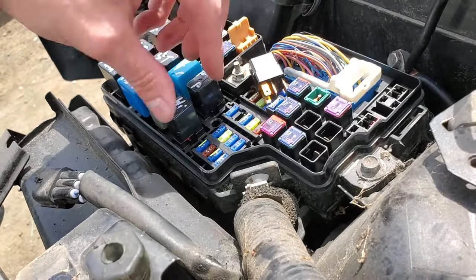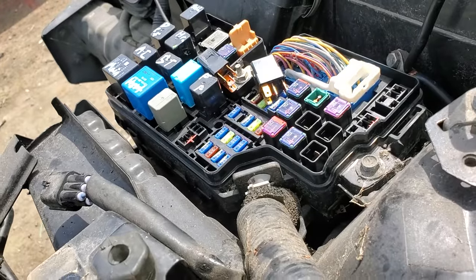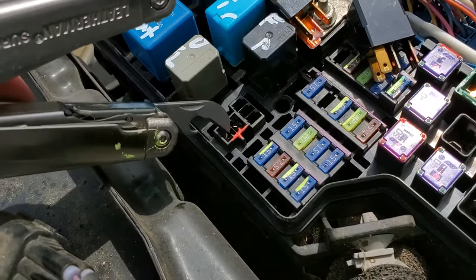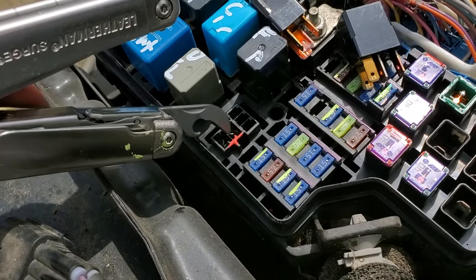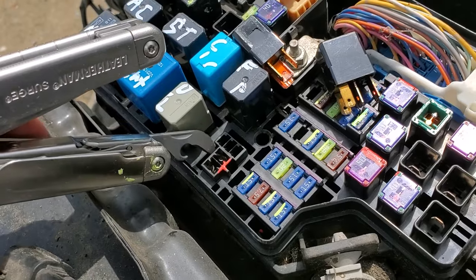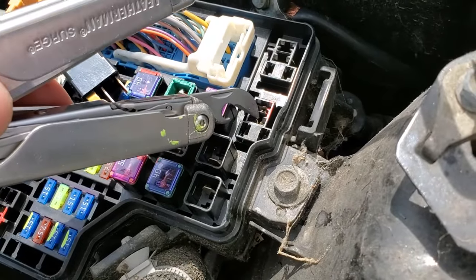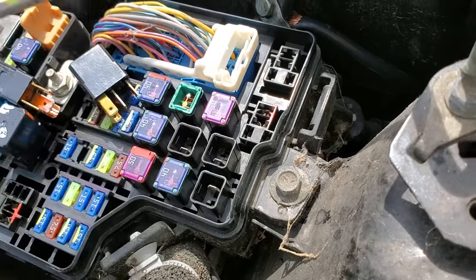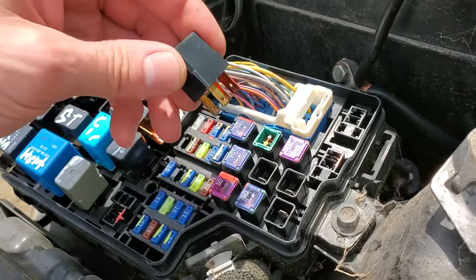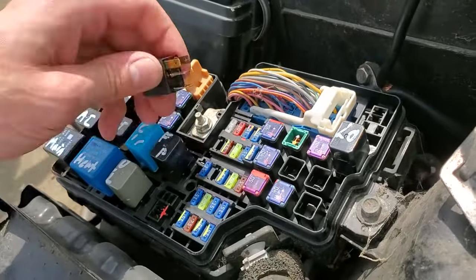Further troubleshooting with the relays removed — we can directly send power to the bulbs. For the high beam, if we connect these two pins together we will be directly sending power to the high beam circuit. For the low beam, if we directly connect these two pins together we'll be directly driving the low beam. So if you connect these pins together and your low beams don't come on, you may have an issue with the bulb itself or a connection inside the headlight assembly.